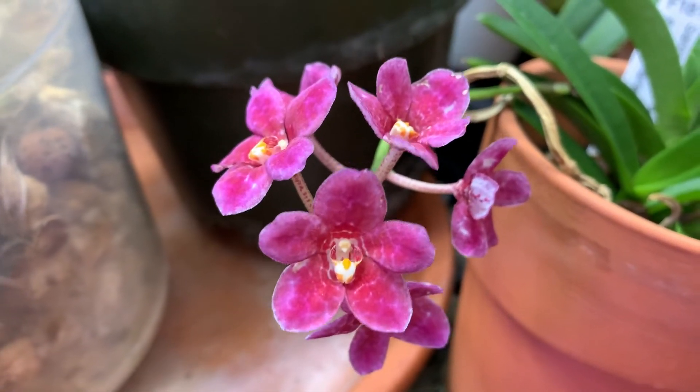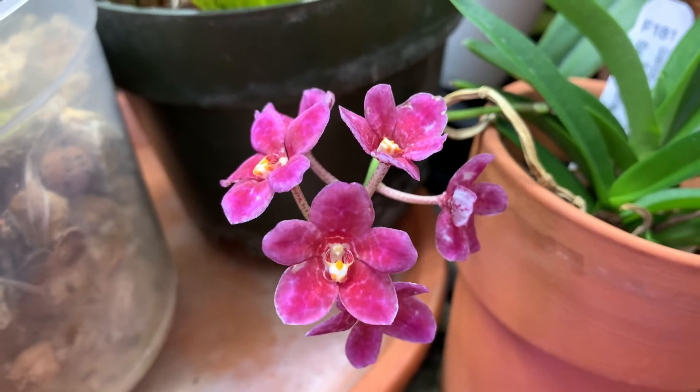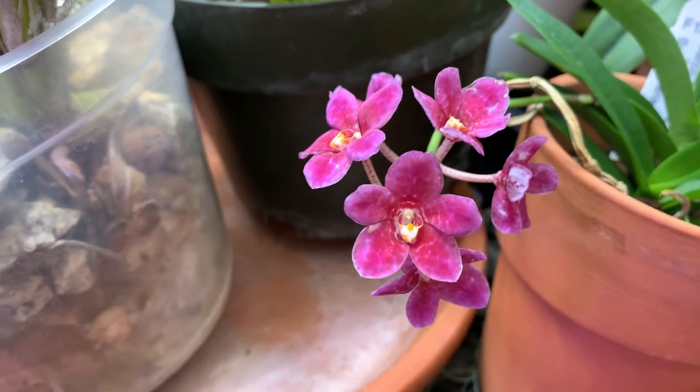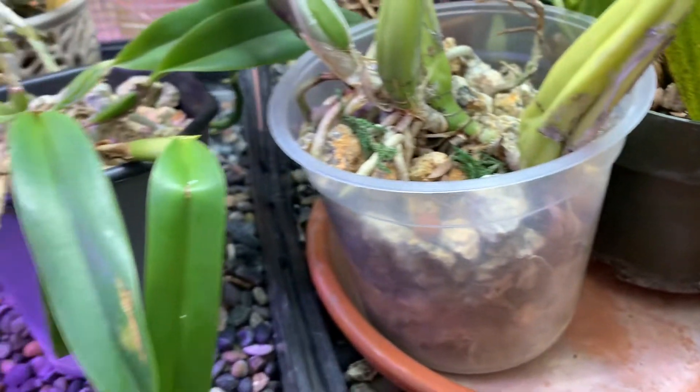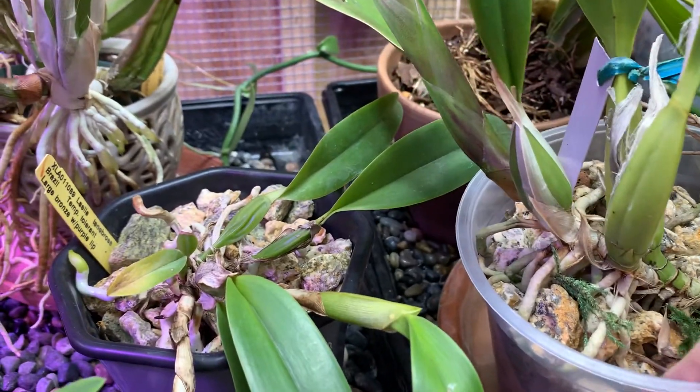Hi, this is Jeff with the Five Cities Worker Society. I want to show you a few plants here in my little greenhouse grow area and talk about semi-hydroponics today.